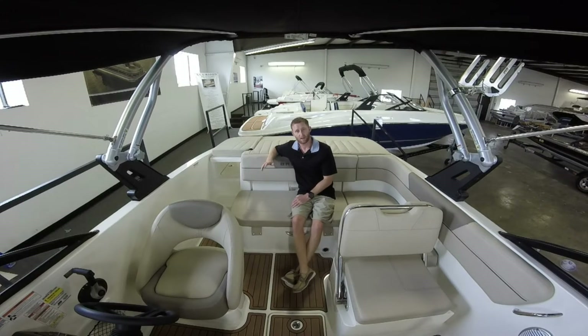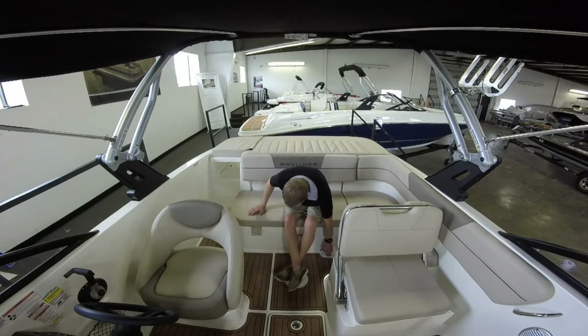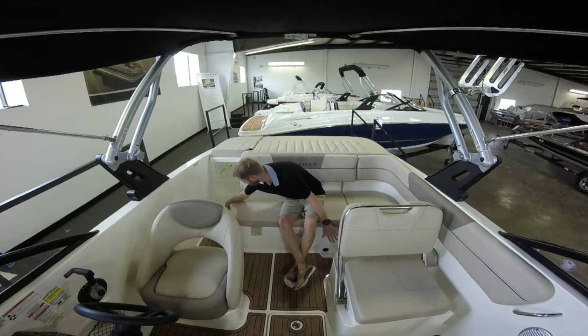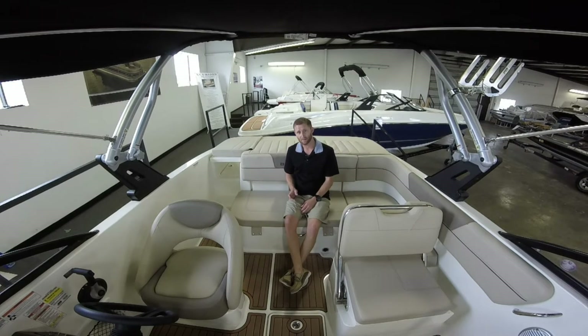One other great feature about the VR5 is that it has a self-bailing hull. What that means is that if water gets inside of the boat, it has an exit point here and an exit hole on the side of the boat. So if you get a lot of water or there's just a lot of water on the boat, it will self-drain. For clean-up, whenever you get a bucket of soap and you're scrubbing away, you can just hose off the whole interior and it's going to run outside the boat — you don't have to worry about anything. That's one big bonus feature.